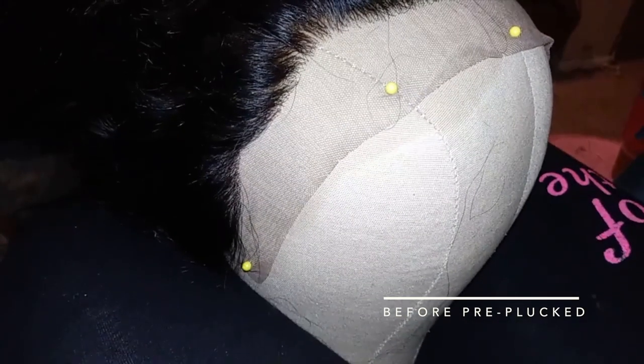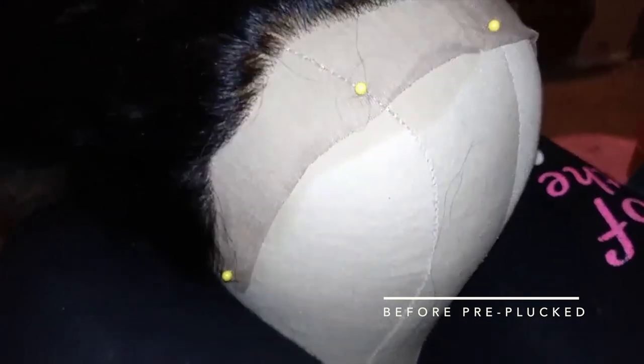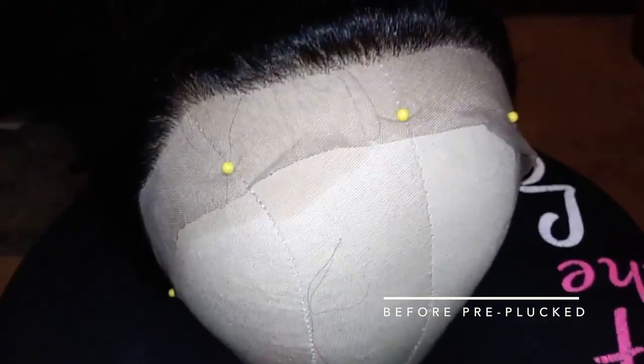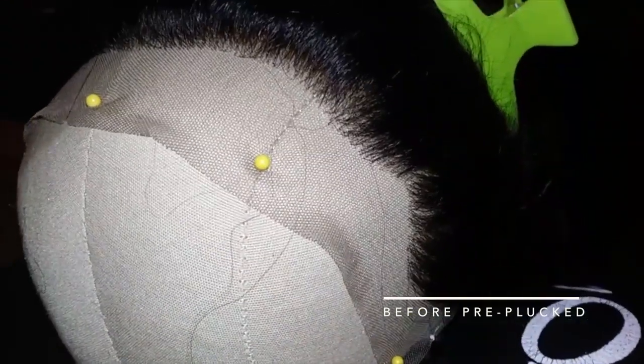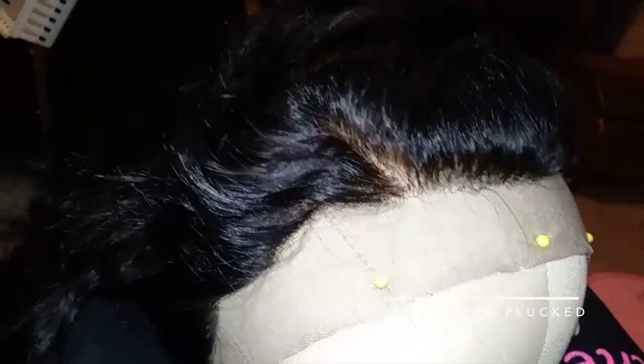As for the hairline — I had to pre-pluck it. The hairline was really thick and very dense when I received this wig. I did record and take a few pictures of it, so I will insert that in the video. It didn't take me any time at all to pre-pluck it. I did bleach it prior, so that definitely helped. But you will have to pre-pluck this wig.